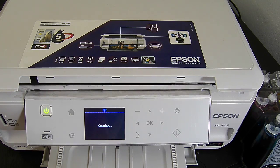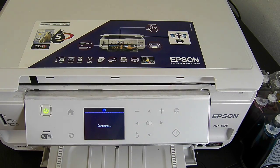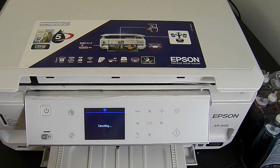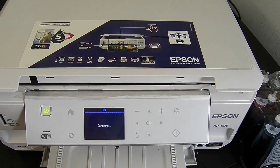I expect this one to be quite popular with customers because it has the ability to print onto CDs. At the time of releasing this video we have at least 75 to 100 customers on the waiting list for this model.